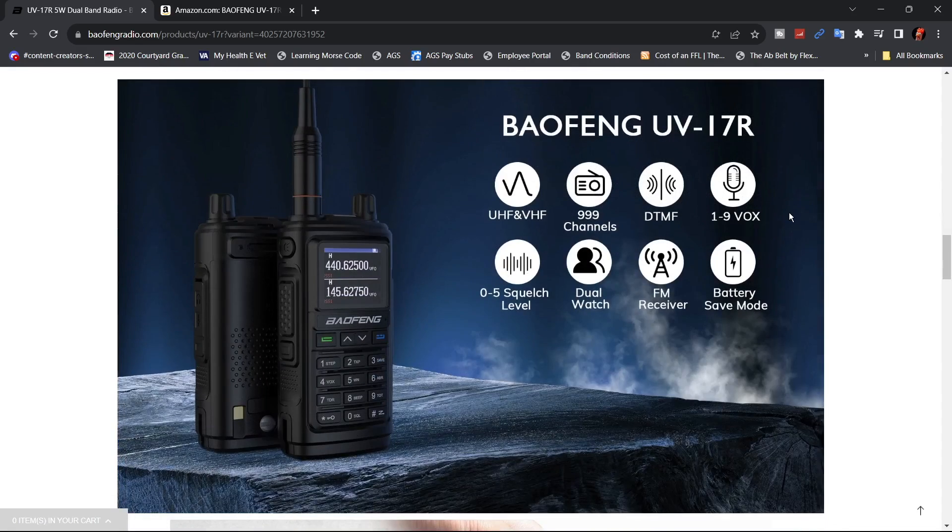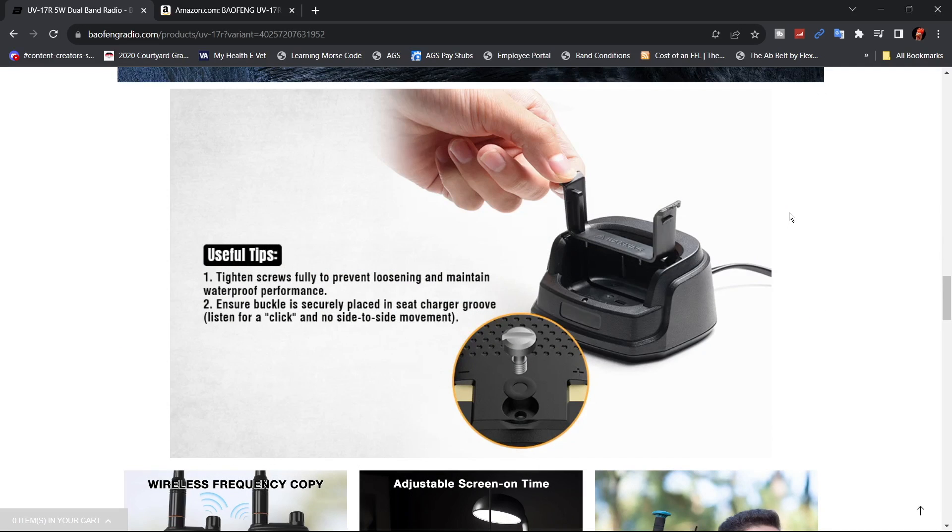This shows a couple of the features. They have the new style charger where you basically just replace these inserts. I guess they're just going to make one style of charger in a cost-saving venture.